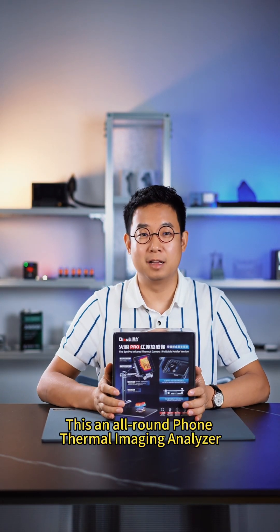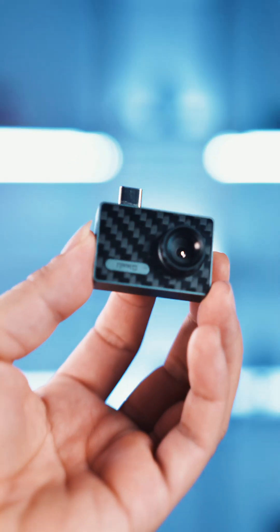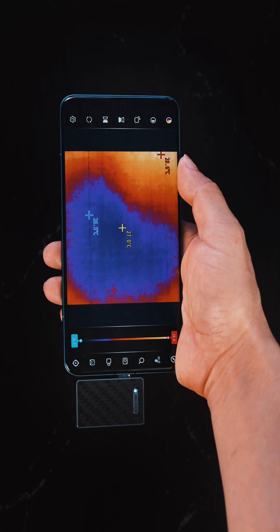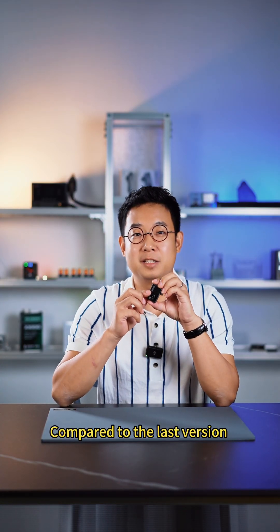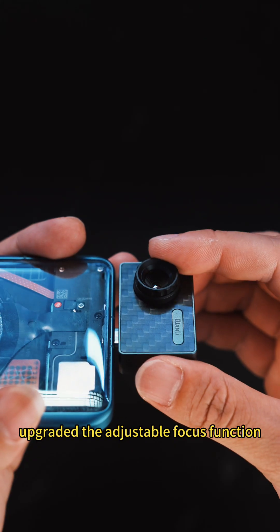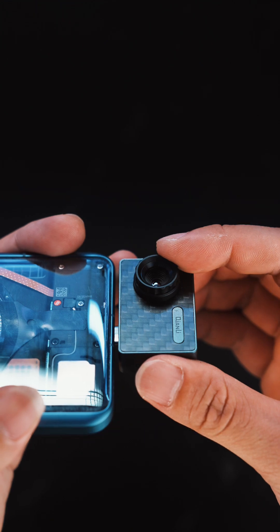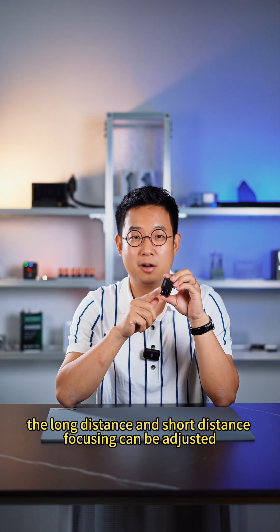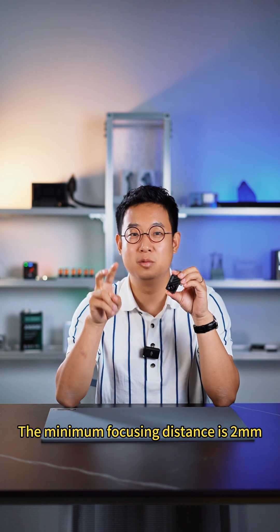Introducing the all-round phone thermal imaging analyzer — the FireEye Pro Infrared Thermal Camera. Compared to the last version, this FireEye Pro adds an adjustable focus function. Just gently rotate the focus ring, and both long-distance and short-distance focusing can be adjusted. The minimum focusing distance is 2mm.